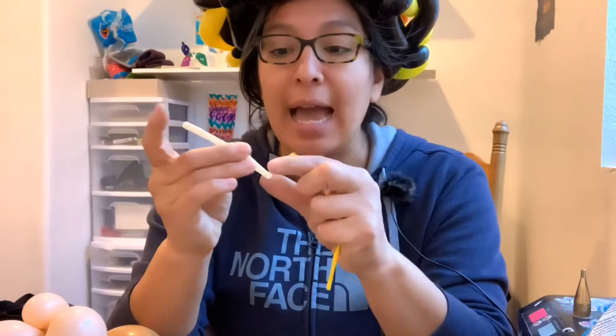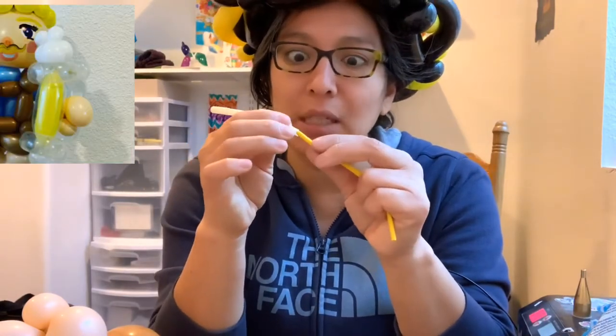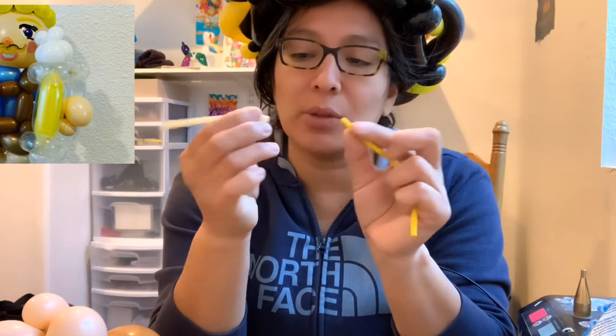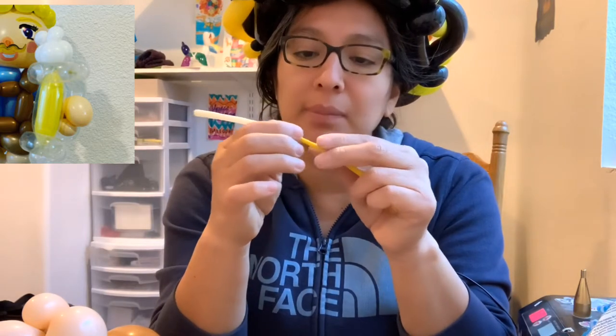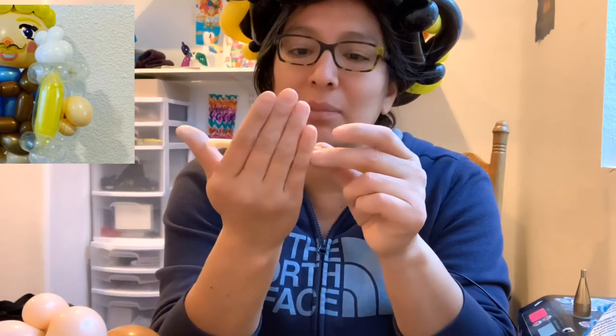This time we're making small balloons — the 160 — and then a 260 that is gonna go on top. This 260 is clear so you can see what's going on, and it's gonna represent the glass. We just put one inside of the other one — that's it. This is just a balloon scrub.